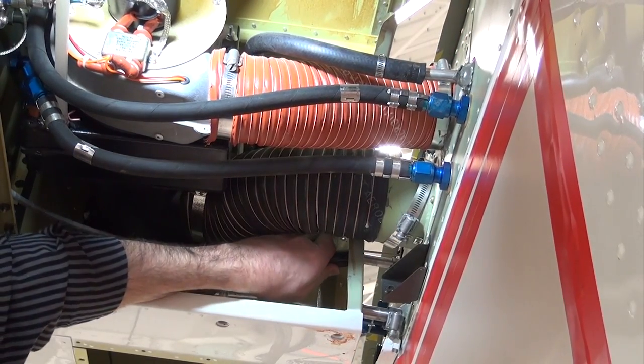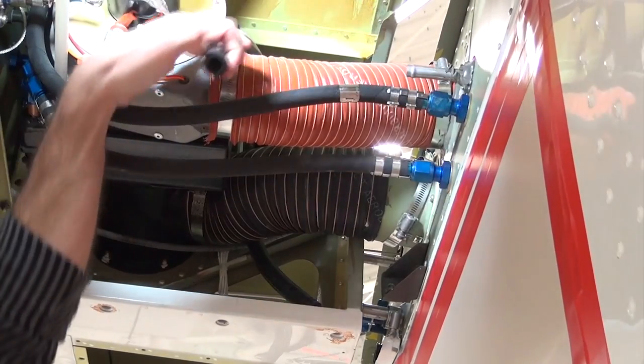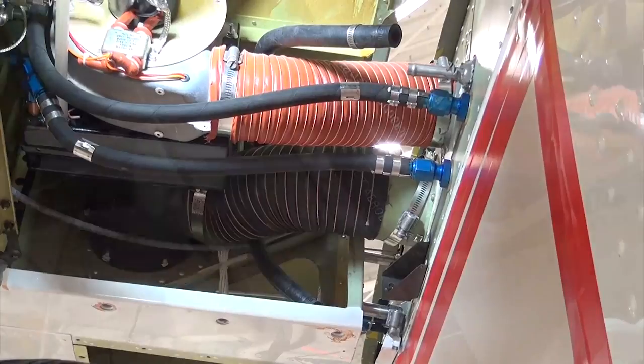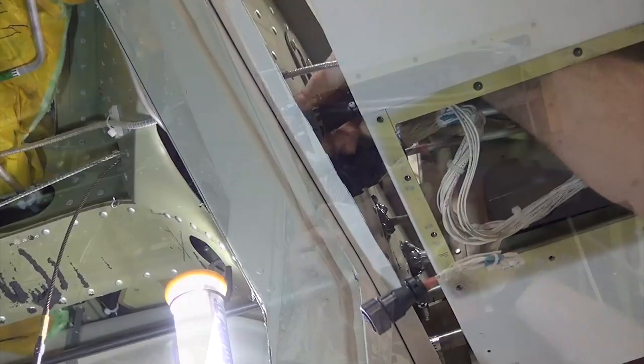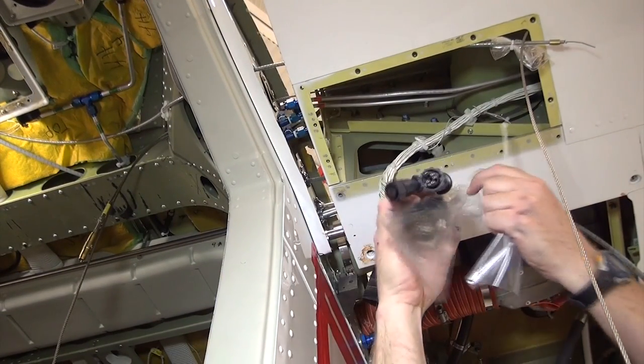On the left wing, disconnect the three hoses of the fuel vent system at the cross inside the inboard wing bay. Loosen and separate the electrical wiring connectors in the wing root leading edge. Cap and stow connectors to prevent contamination from debris.